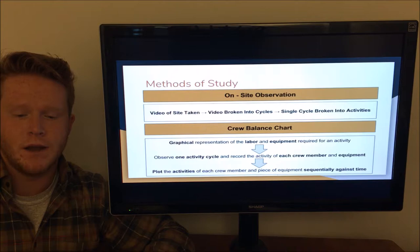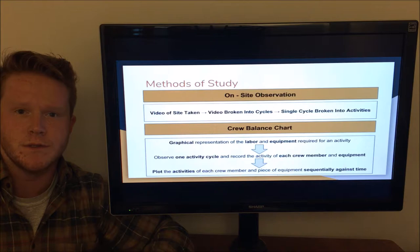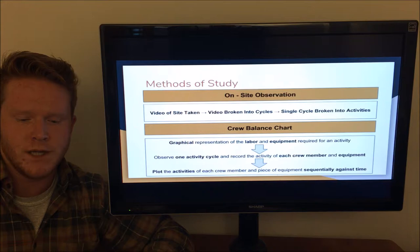Detailed observations were carried out on site to analyze the relationships between activities and their sequencing. A video of the site was taken and then analyzed by the team. The team broke the video down into cycles and chose a single cycle to break down into activities, tracking each worker and equipment for the duration of the cycle. The crew balance chart is a graphical representation of the labor and equipment required for an activity, recording the activity of each crew member and piece of equipment for one cycle. Each worker and piece of equipment was given a column and their activities were sequentially plotted against time, helping identify inefficiencies within a complex process.